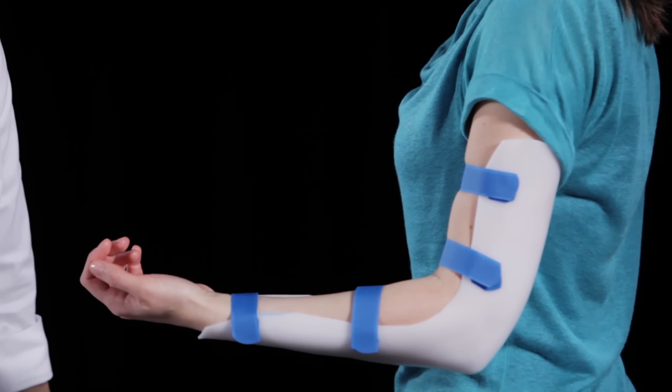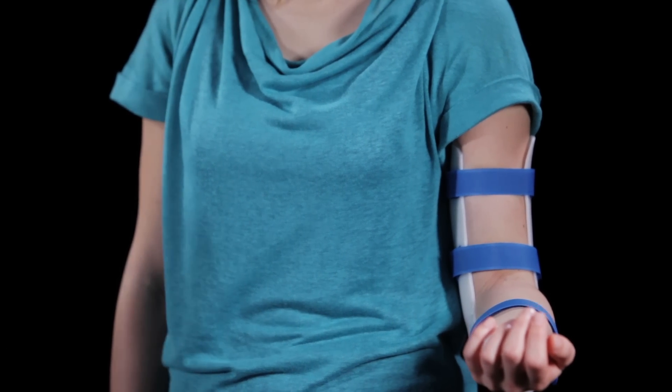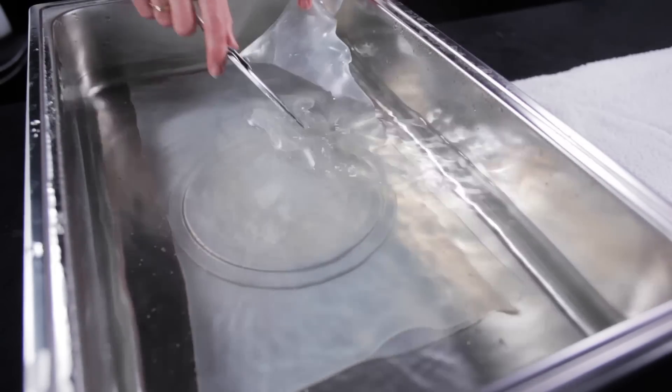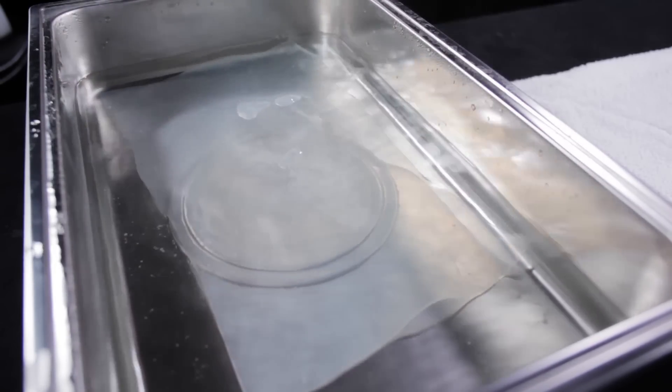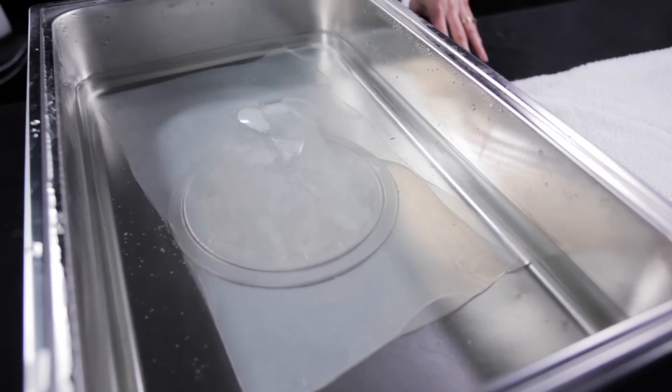Trim all straps to fit. Make sure the patient is comfortable. Orfit Natural NS has perfect memory. This entire orthosis can be completely remade by putting it back in the hot water bath. Within minutes it completely reverts to its original size and shape.